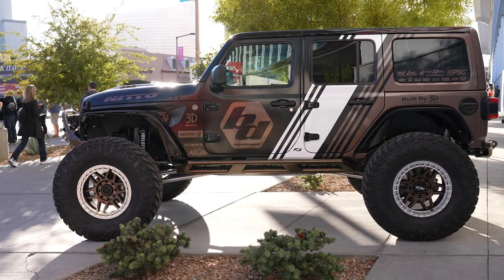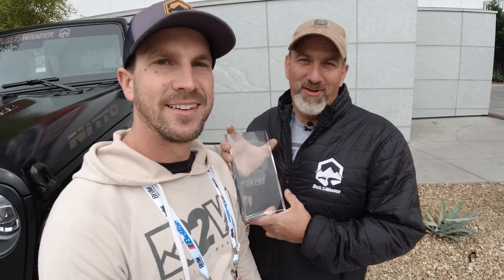So there you have it — 392 Wrangler built to wander by 3D Off-Road. Before we move on to the next vehicles, I just want to say thank you to Matt Thompson and 3D Off-Road. A lot of passion and hard work was put into this build — a lot of late nights at the shop, a couple of all-nighters. It was all worth it because last night we won the TORA Featured Best in Show, first place — 2022 TORA Featured Vehicle Best in Show at the 2022 SEMA Show. We are stoked. It makes all that hard work worth it, and it's a testament to the craftsmanship that Matt Thompson and 3D Off-Road bring to every vehicle.